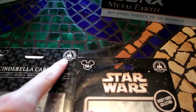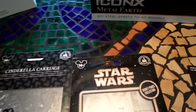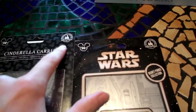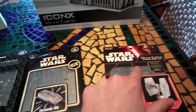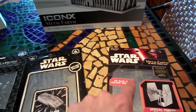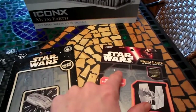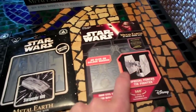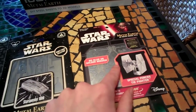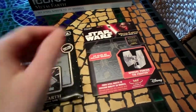So just look out for that logo. Anything that's a parks-exclusive item, you would see this. The good news is you can purchase these wherever they are sold. I actually bought this one at Hallmark, so that's where I got this.